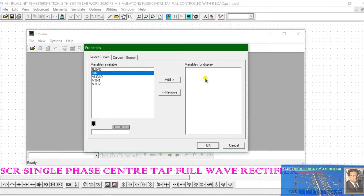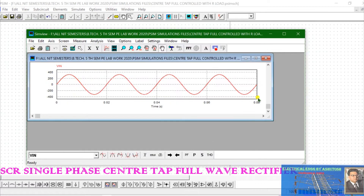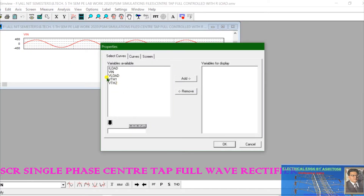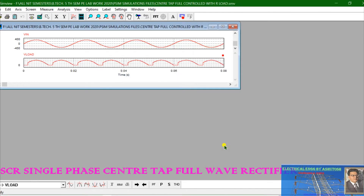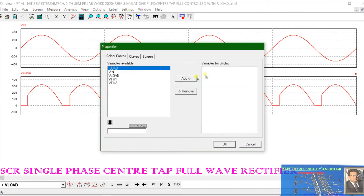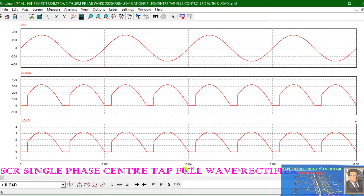You can see the waveforms — first, the input supply voltage. Then the waveform across the resistive load — this is the waveform across the resistive load. Then the load current. The firing angle has been set to 30 degrees.